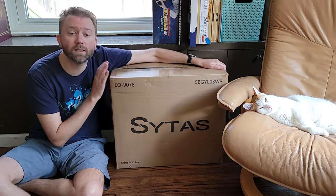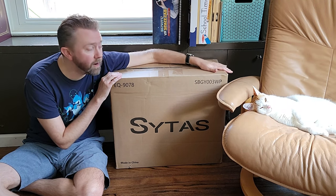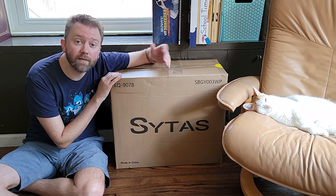This is the box that it's going to come in once it arrives. So let's go ahead and open up the box, show you some footage of assembling it, and then we will give you our thoughts and opinions and see if this is a good buy for you.